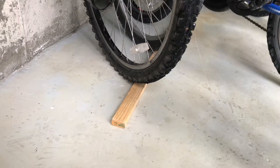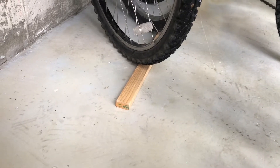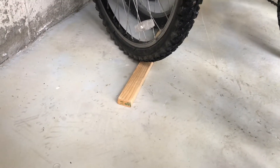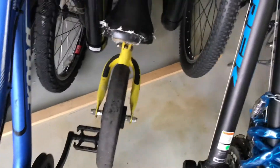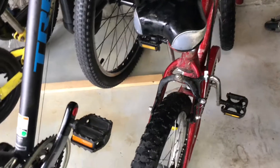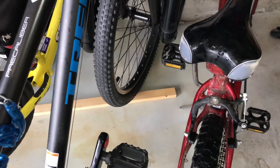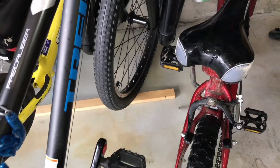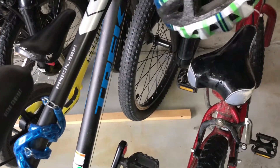I've put this one-by-two inch piece of wood on the ground with a bead of silicone under it to glue it to the concrete. That keeps the wheels from rolling back. You put a bike in and that piece of wood stops the tire from rolling, keeping the bike in the rack.